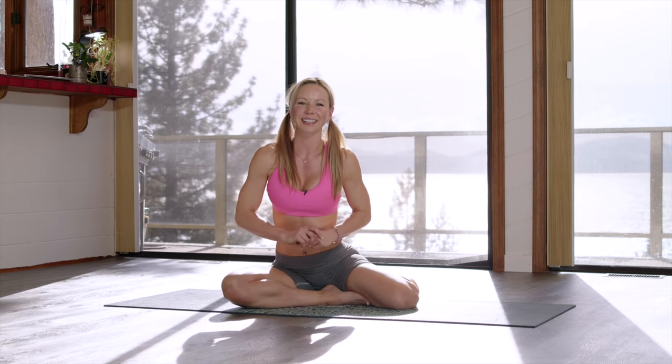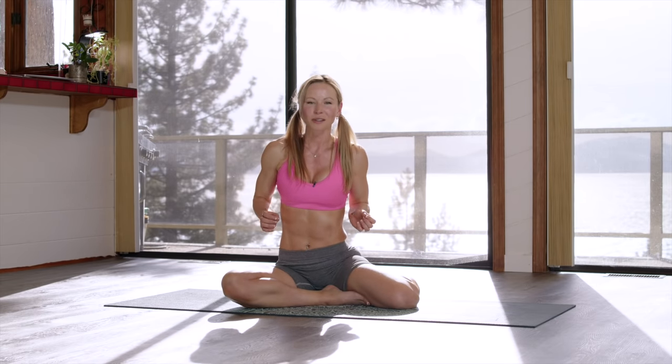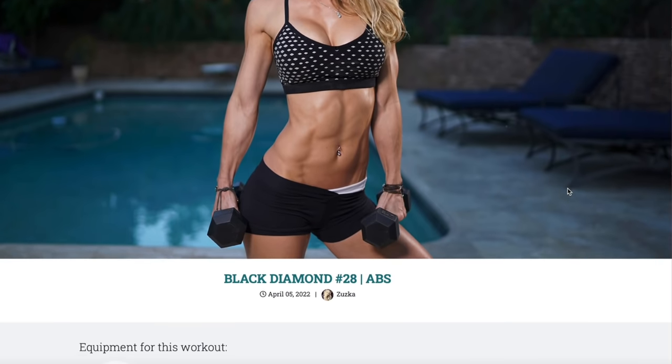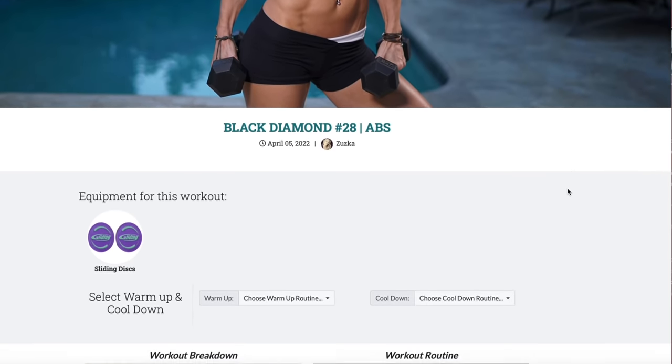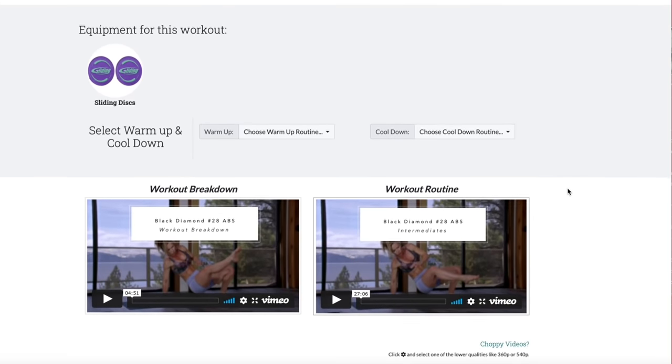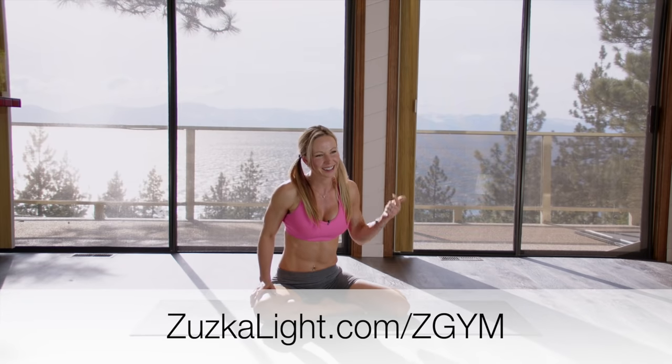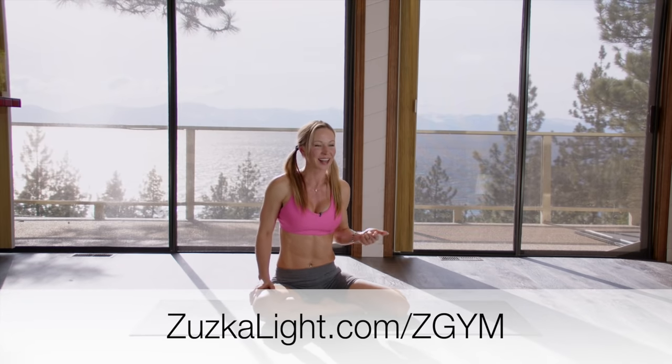You can do these exercises at home on a regular basis, or you can do a really intense 20-minute workout with me that uses all of these exercises — I created it for Z-Gym. Just sign up and look up Black Diamond Workout Number 28 for abs. It's a crazy workout that's going to give you an awesome burn. Eat healthy, exercise on a daily basis, sign up for Z-Gym so we can work out together every single day, and I'll see you guys next time!